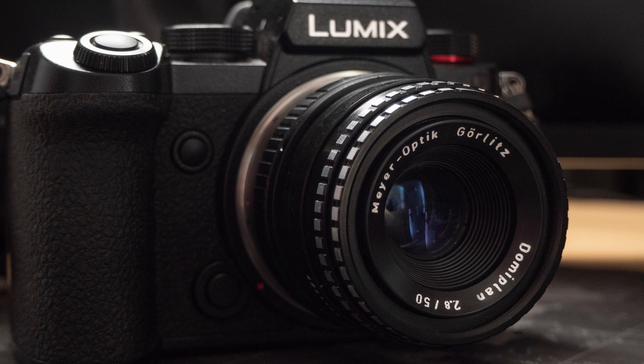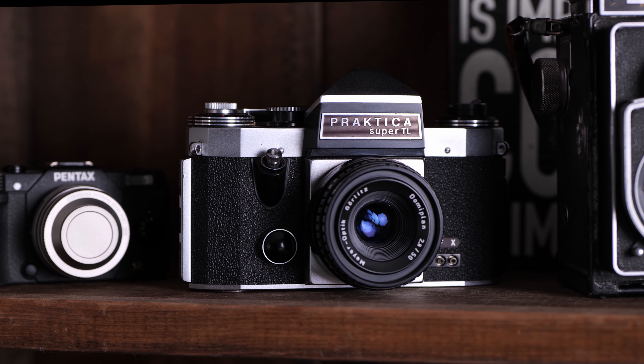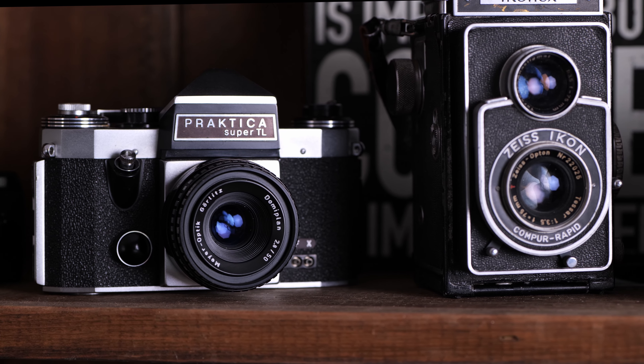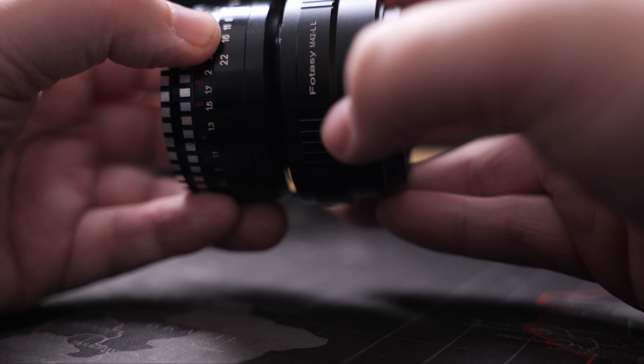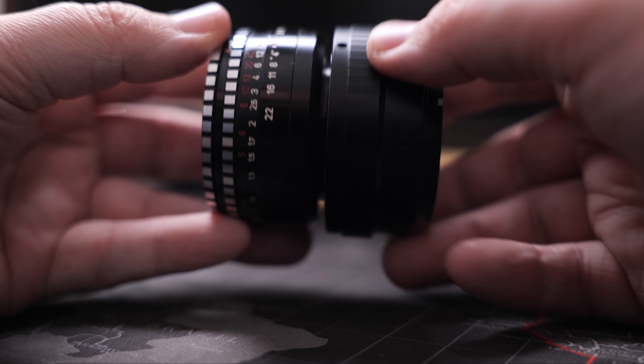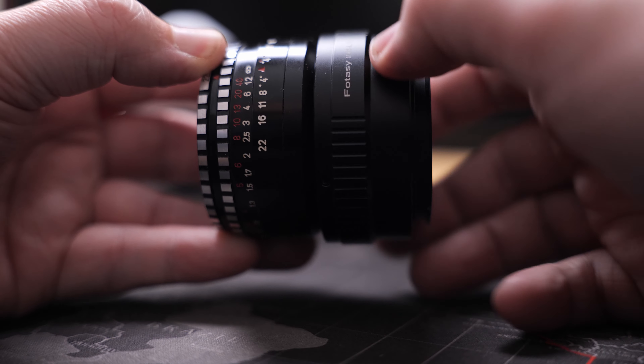I just purchased a mirrorless camera — yeah, it took me a while, but I'm here now and I'm here to stay. After almost three decades of this lens sitting on various shelves in various houses in two different countries, I decided to take the old girl for a spin again. I purchased an inexpensive M42 screw mount to L-mount adapter, paired the two up, and off to the races we went.